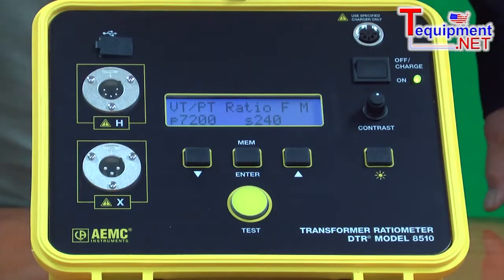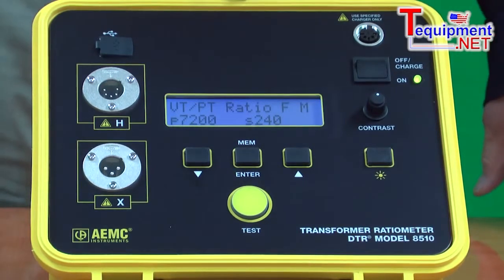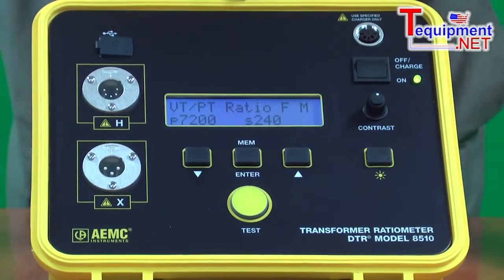This is the DTR Model 8500. It's a transformer ratiometer designed for testing the turns ratio, primary to secondary, of single and multi-phase transformers.